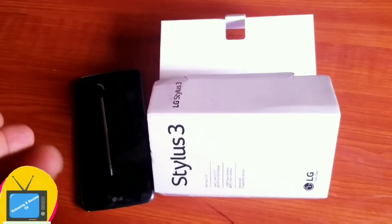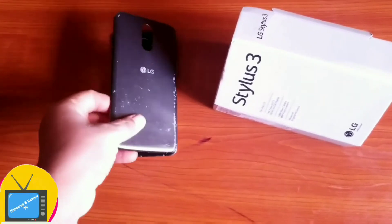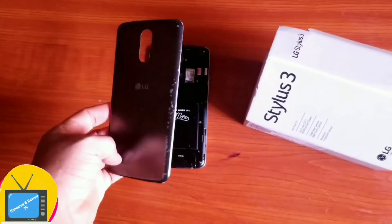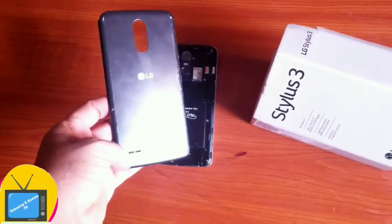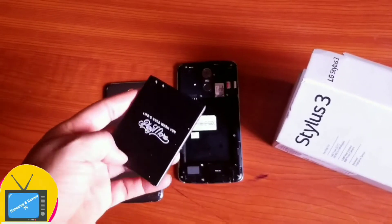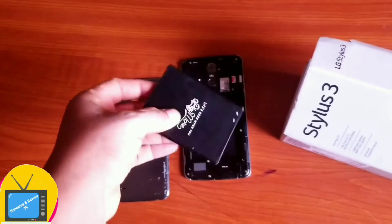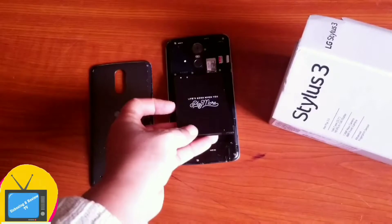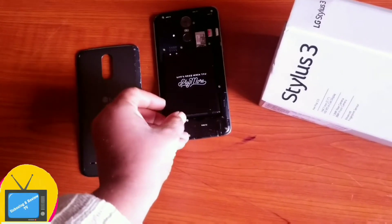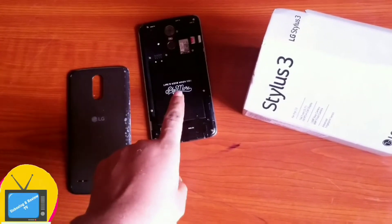Another thing about the phone is that the back is a plastic back, as you can see. Unlike modern phones today that come with a metal back, LG Stylos 3 comes with a plastic back. And the battery is removable, as you can see. The good part of that is when this battery stops working, it's very easy for you to replace it — unlike today's phones, like the problem I have with my iPhone, where you need to take it to the store for them to change the battery. But with this one, you can actually replace the battery by yourself.